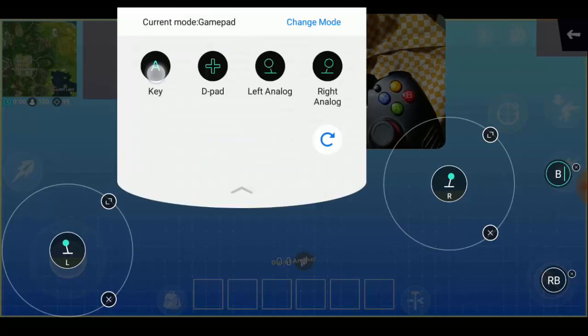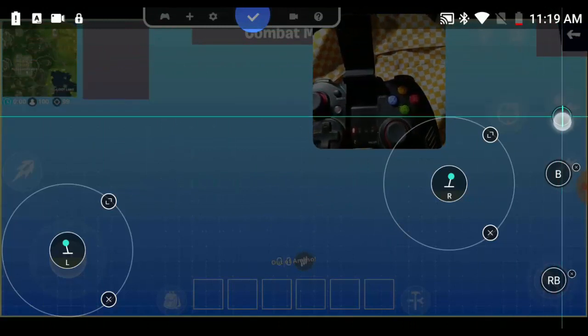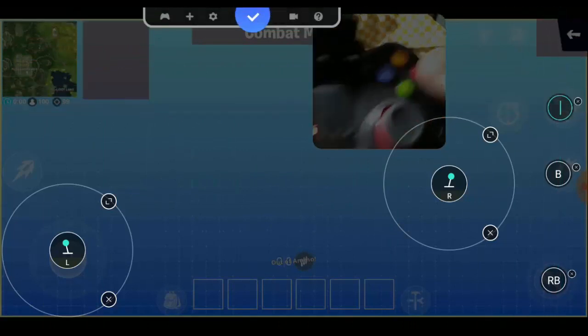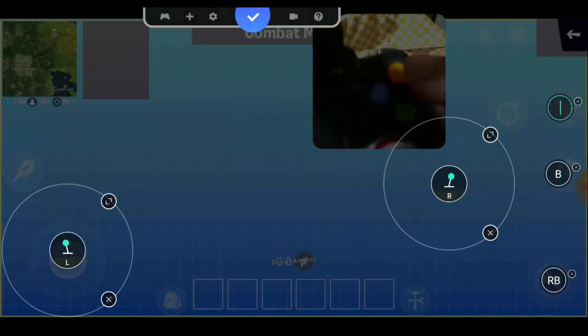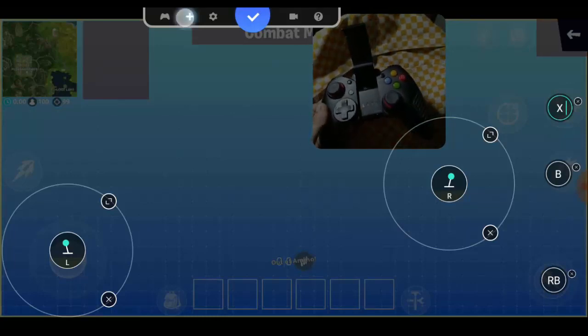Select 'Key' again and drag it — I think it's for crouch. I'm using the X button here.